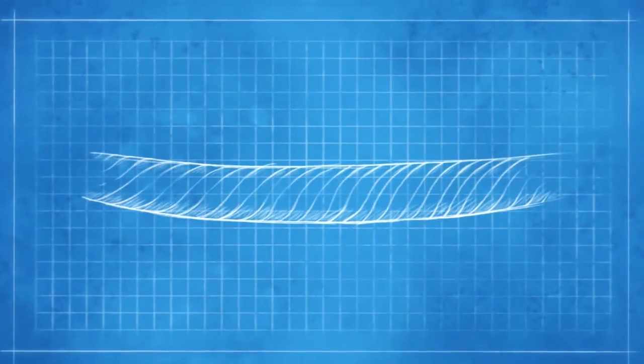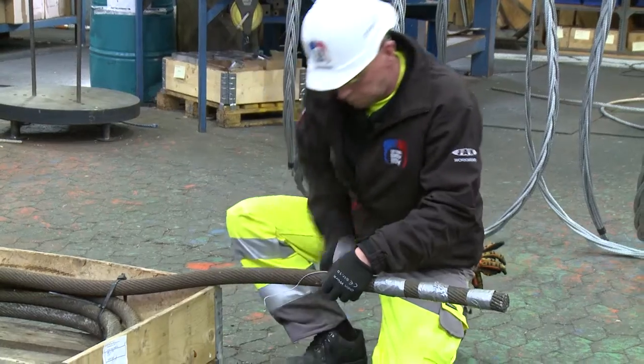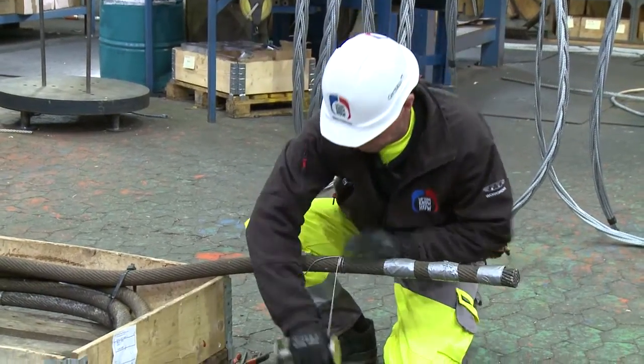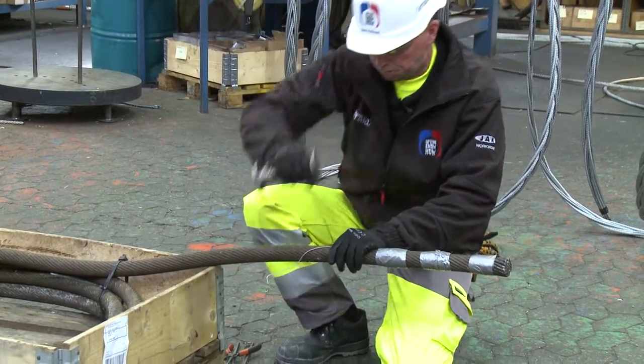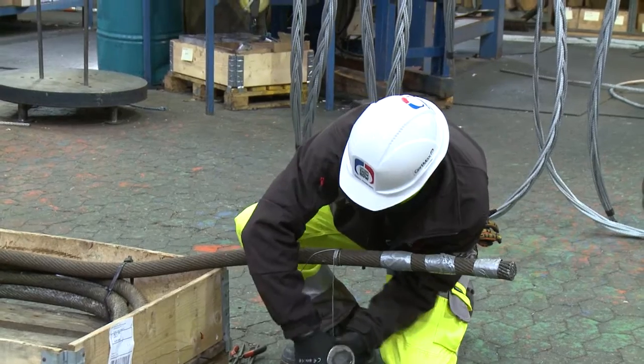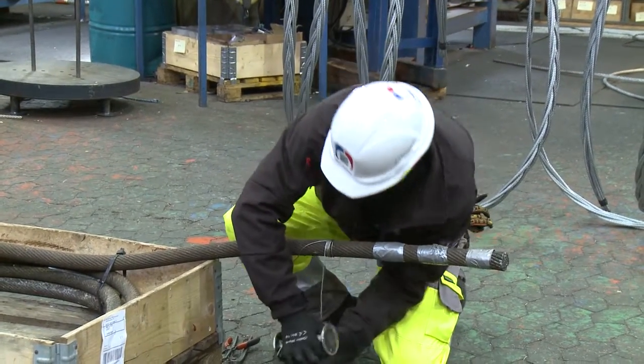Rotation resistant ropes should be double served either side of the cut. This will keep the integrity of the rope without losing its rotation characteristics. Serving can be done with strong fibre tape, or seizing wire is recommended for larger diameter ropes.